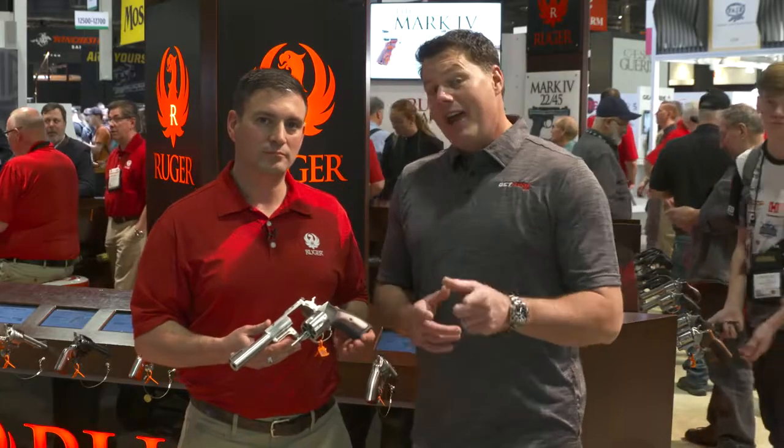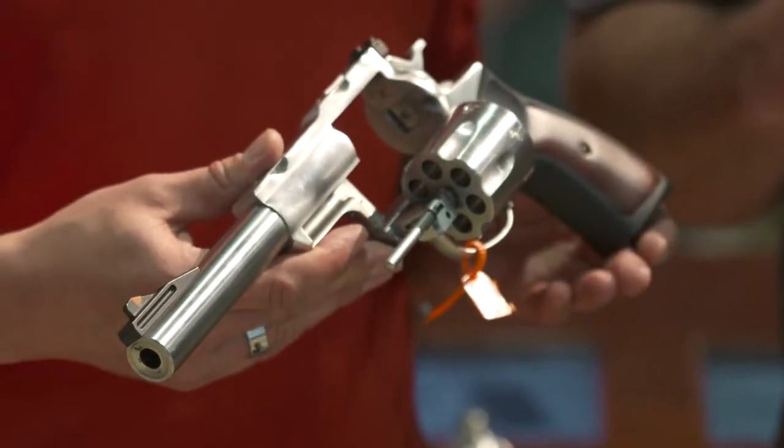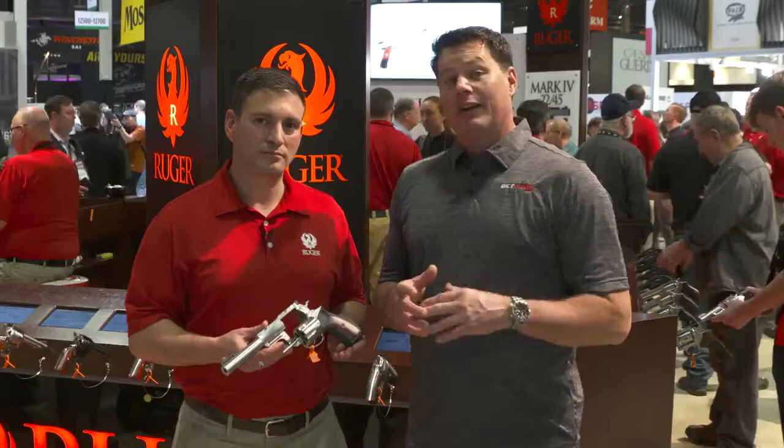The Super Redhawk is now available in 10 millimeter. For those of you that are into ballistics, you understand what that capability brings to the table. Being optic capable right out of the box, you've got an optimum hunting gun in a very good new cartridge offering — the Super Redhawk from Ruger.